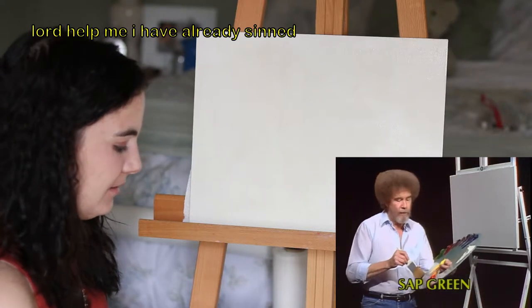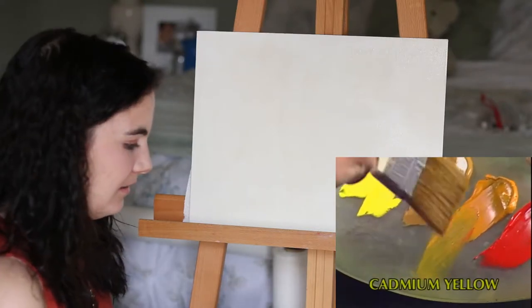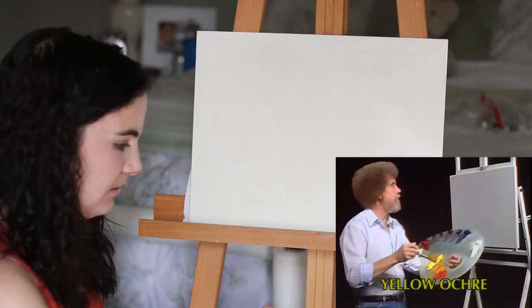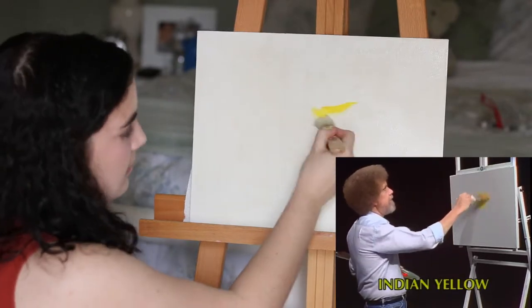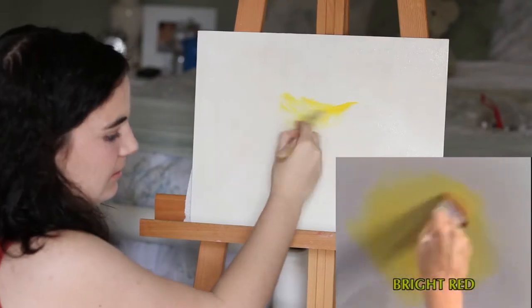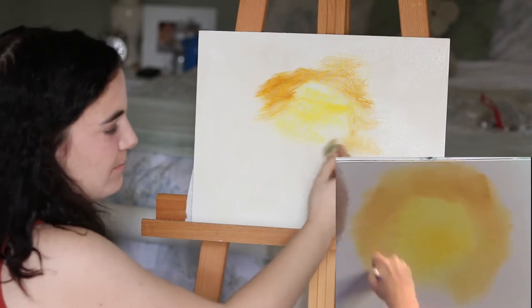Bob: 'Maybe we'll start out with a little tiny two inch brush. To that we'll add a little bit of Indian yellow — just a small amount, don't need much. Let's just do something that's bright and shiny and pretty, it'll make you feel good inside.' He wants to do a painting that makes us feel pretty on the inside. Put a little yellow right there, something about like that. Bob, help me.